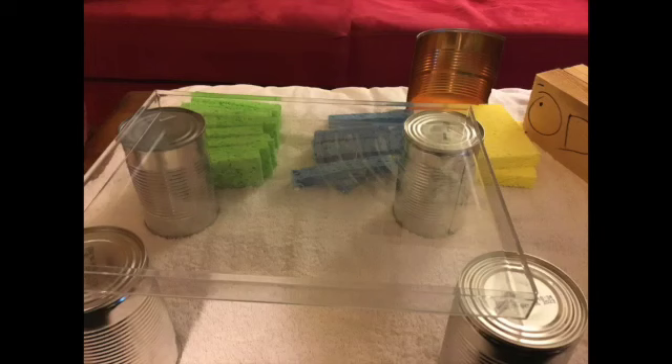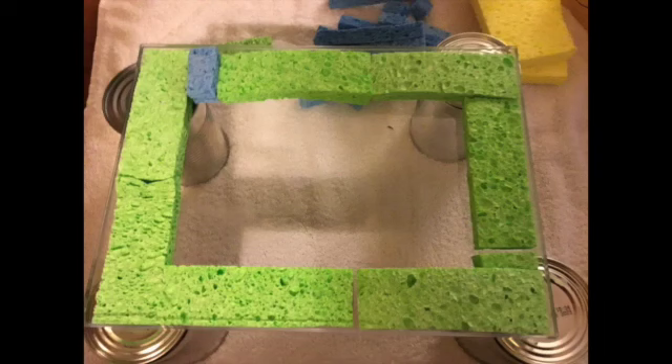Here's the tray ready to go. You want the bottom tray from the candy. Then you set the tray on the four cans, just like in the picture. Finally, you line the tray with sponges that you've cut to size.